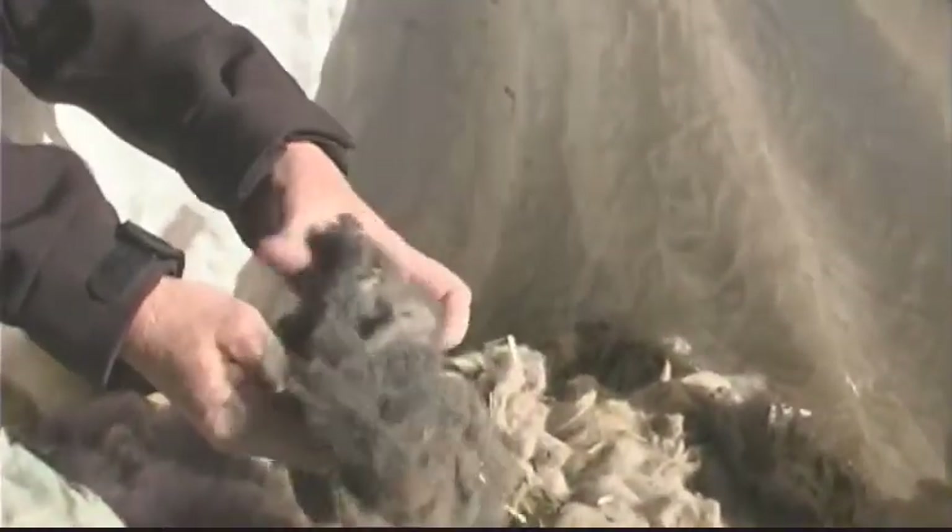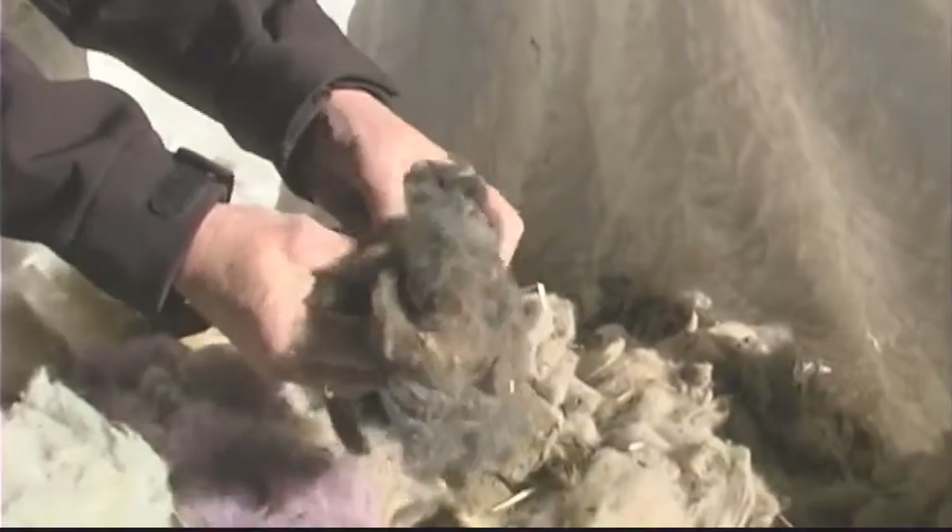When shearing, if the shearer comes across a sheep that has a black spot or any black wool at all, it pays to ask the shearer to let you know so you can pull that wool out and avoid any black wool contaminating the main fleece.